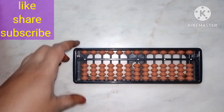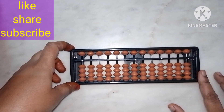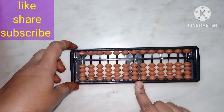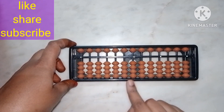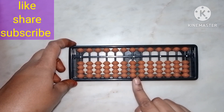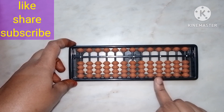Hello everyone. Today we are going to learn about abacus. Before starting the abacus classes, we should know about what is the abacus frame and how to use it. In this video, I'm going to tell you stepwise about the abacus frame, which is also called the student abacus.